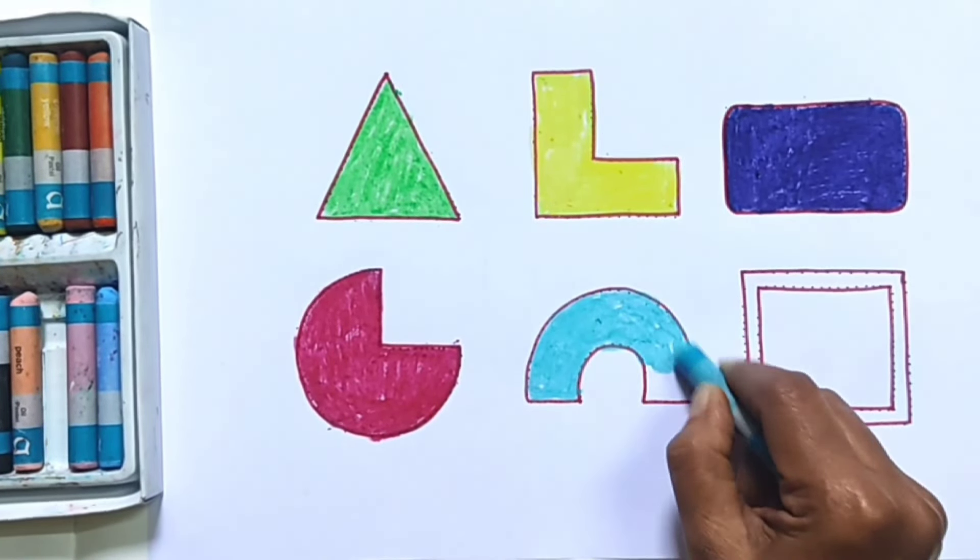Triangle, L shape, Rounded Rectangle, Pie, Black Arc, Frame. Thank you.